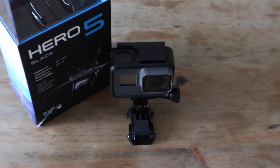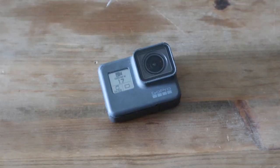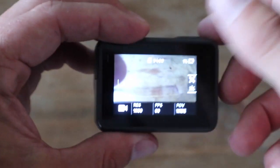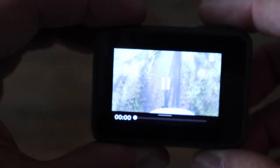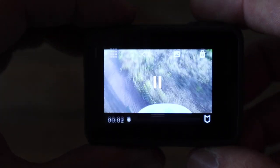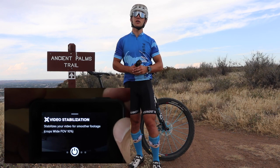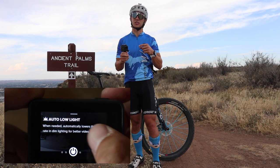This is the GoPro Hero 5. It's fairly similar to the GoPro Hero 3 and 4, aside from a handful of really nice new features, including a touch screen viewfinder on the back, built-in waterproofing without a housing, and improved sound recording quality. The Hero 5 has a couple of really nice functions, including built-in image stabilization, which is the main reason I purchased this camera.